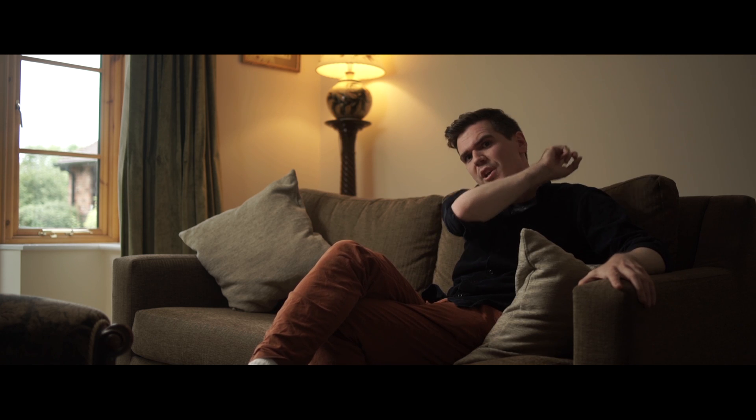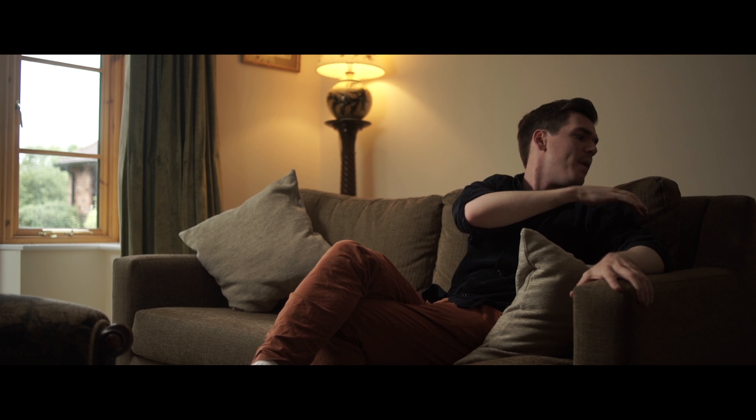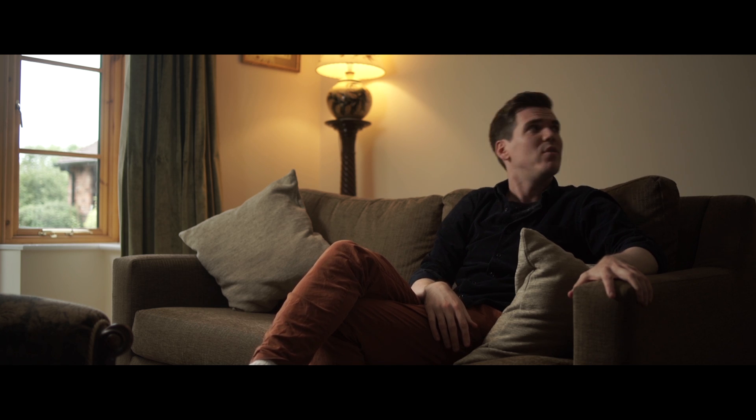The only thing I'm not sure about is that this back wall will be a little bit dark, and there's perhaps not much separation on the sofa and on myself. So let's try to sort that out by bouncing some light off the wall.